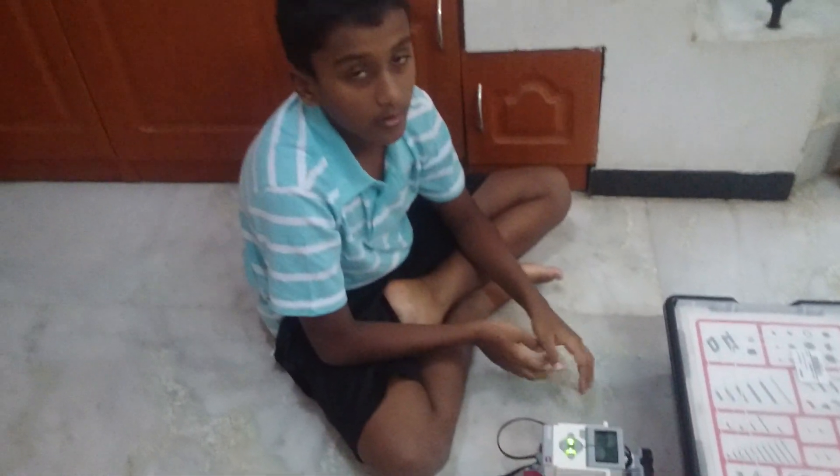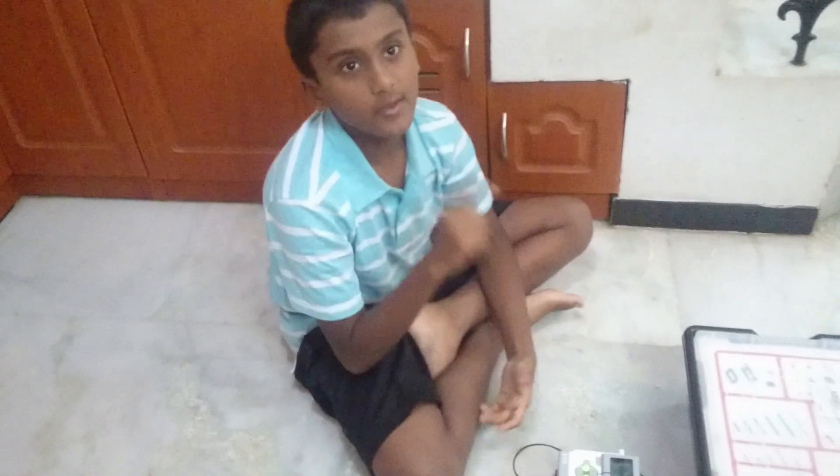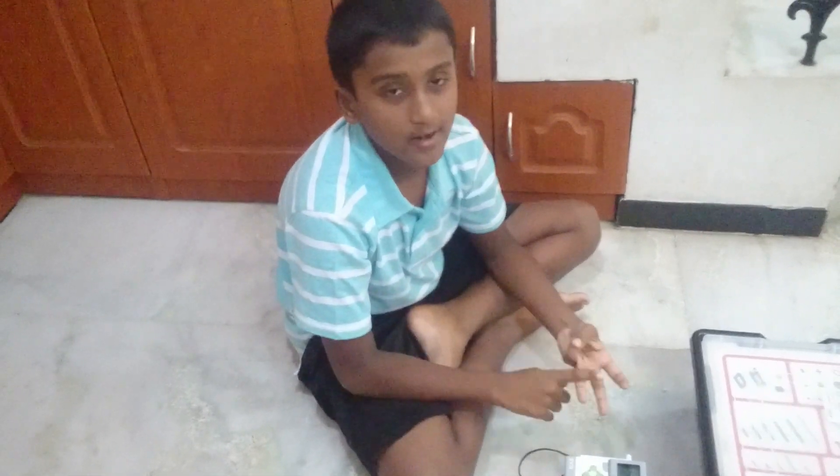I will be making more videos about robotics, full tutorials, and everything, with a video released every week. So please like, comment, share, and subscribe. That's it for today guys, bye!